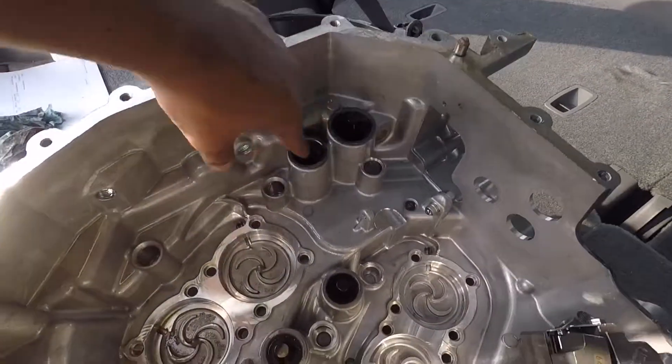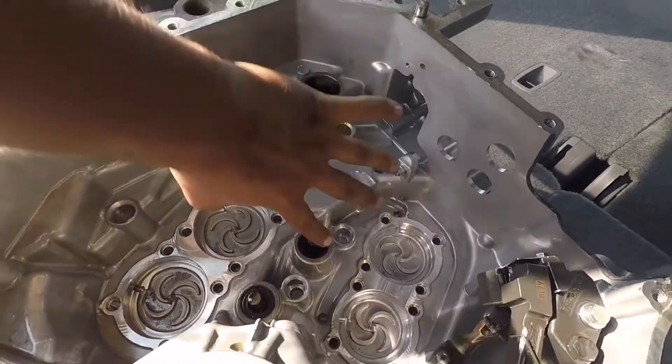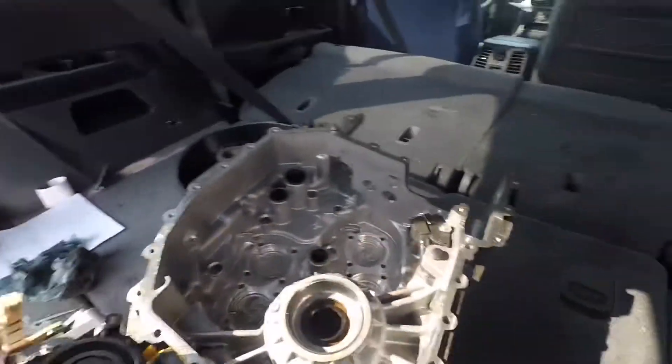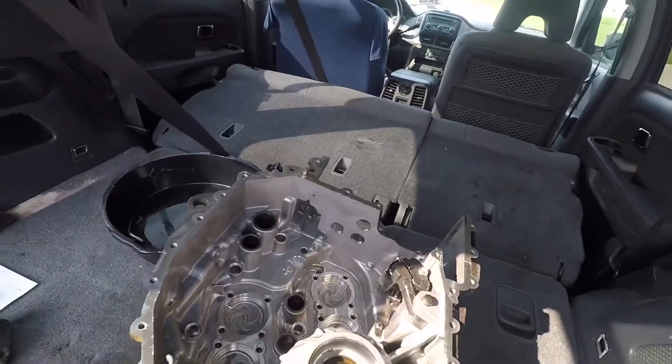So these right here are going to get replaced — these magnets, or these sensors here, for these points. And this — they're all going to get replaced. And that's about it.